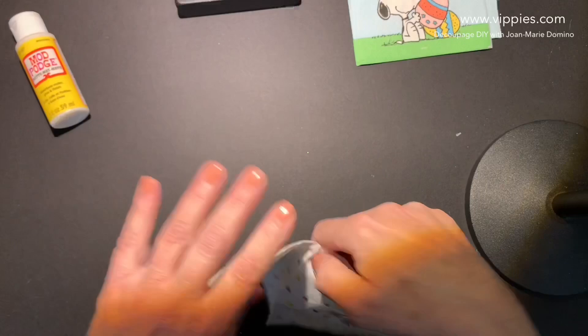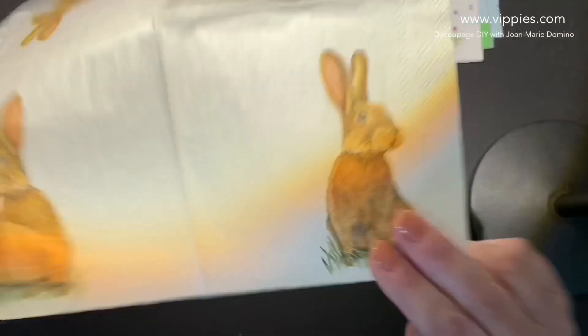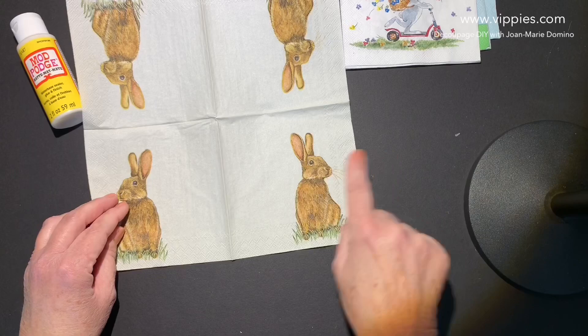The next napkin is a bunny — we have a lunch napkin. And when you open it up, all four panels are printed, but the bunnies are looking in two different directions. That gives you more options when you're decoupaging.